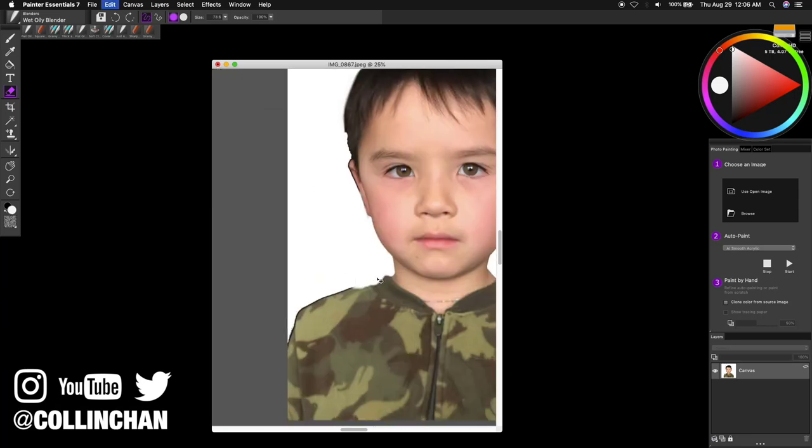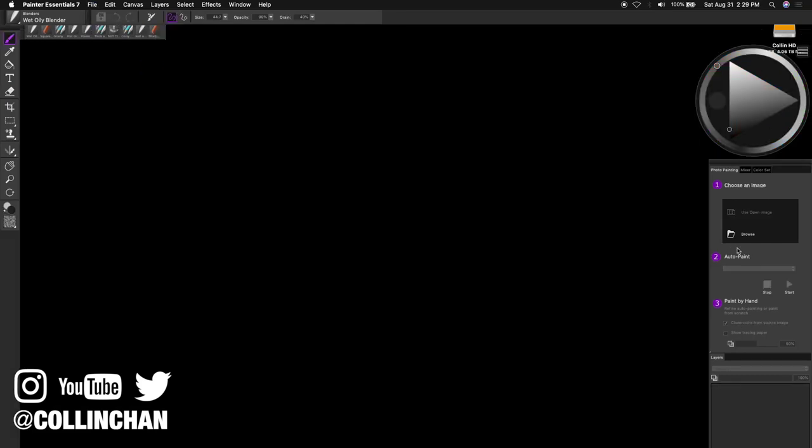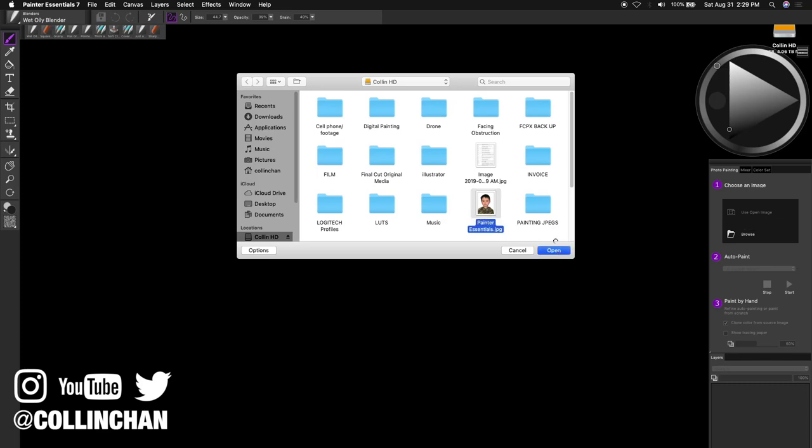Now with the background gone, you want to save it as a JPEG. Click File, Save As, give it a name, then click OK. Now on to the auto-paint section. On the right-hand side, under Browse, find the JPEG you just saved — mine is called Painter Essential — and click Open.